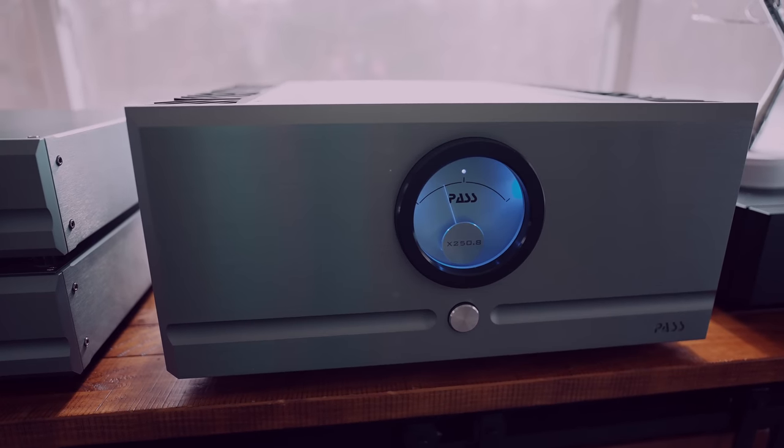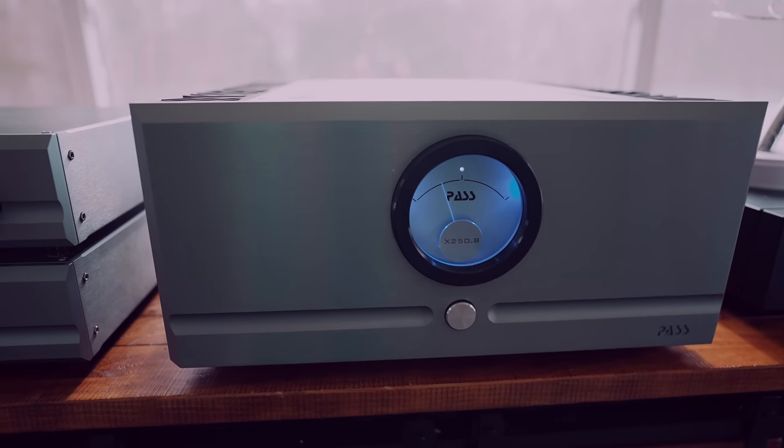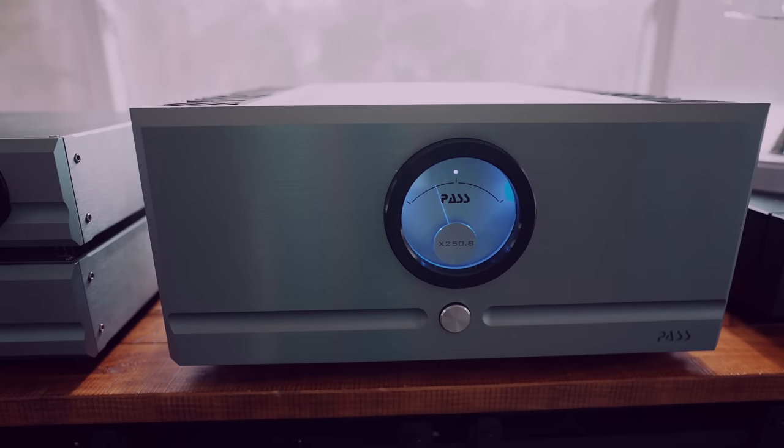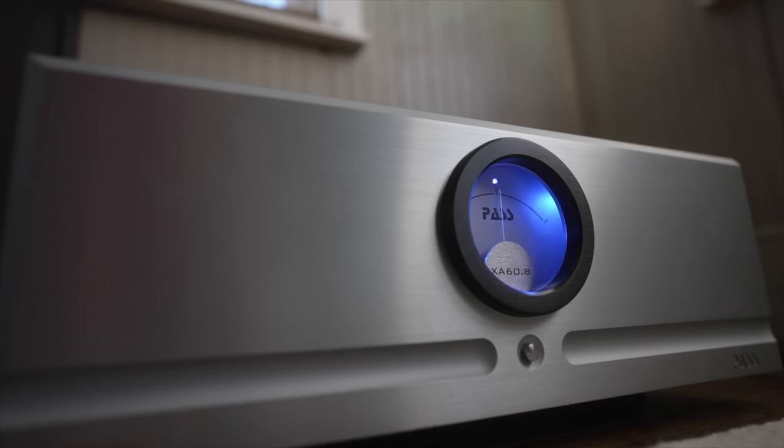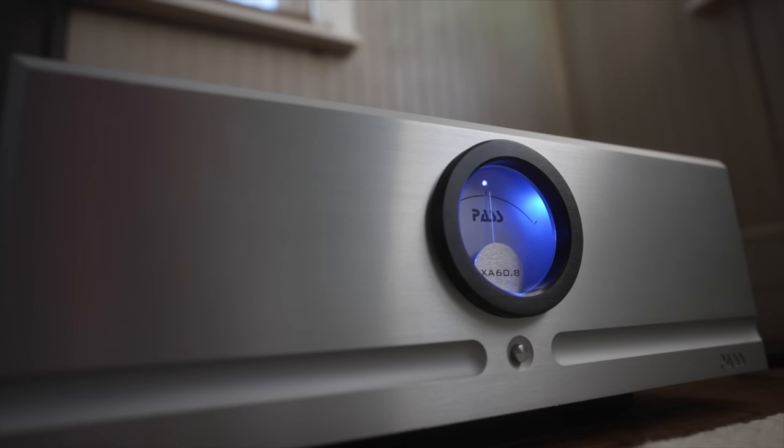Hey guys, I have been listening to the Pass Labs X250.8 stereo amplifier for a while. Thanks to Pass Labs for sending it to me to review and compare against the XA60.8 monoblocks I've had here for a couple of years. So let's talk about these two amps and I'll let you know which one I prefer and the sound character of each.